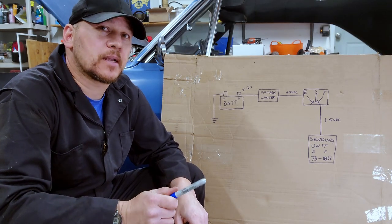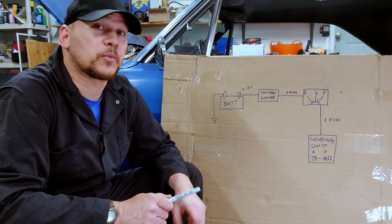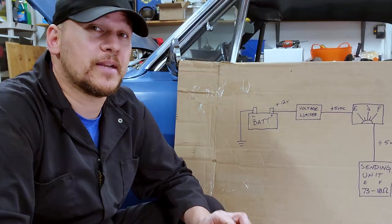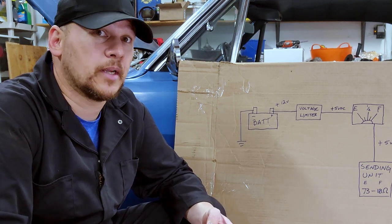Before we get started taking readings, let's take a few minutes to understand how this system works. There are three essential elements we need to understand and their relation to each other: voltage, current, and resistance.